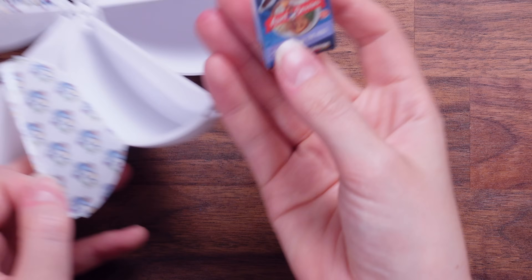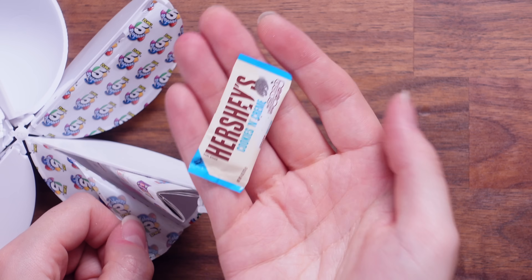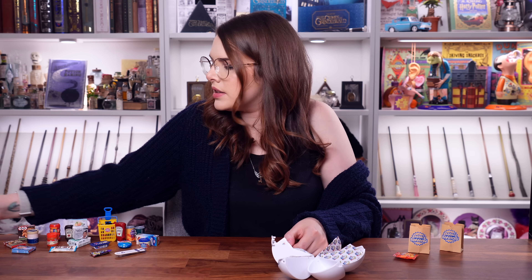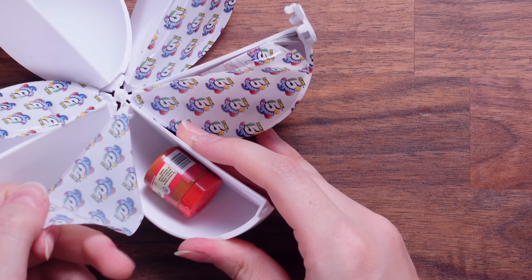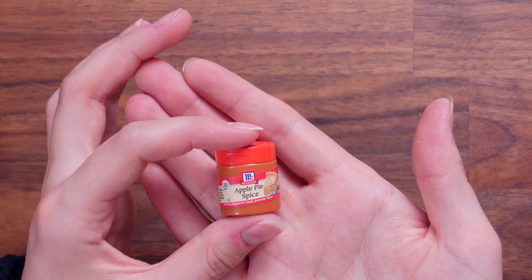Another toad in the hole — this one was unlucky. This is another Hershey's Cookies and Cream. And then it's a nut — this is like all duplicates, this one. This one is Apple Pie Spice, which we've got as well.